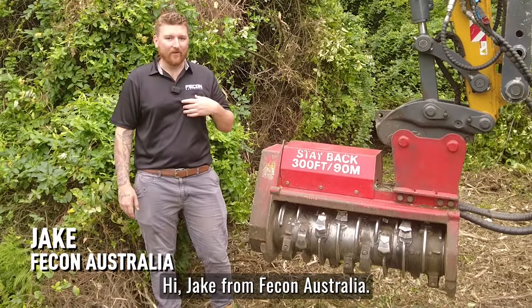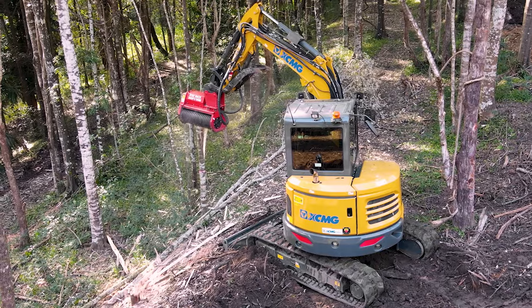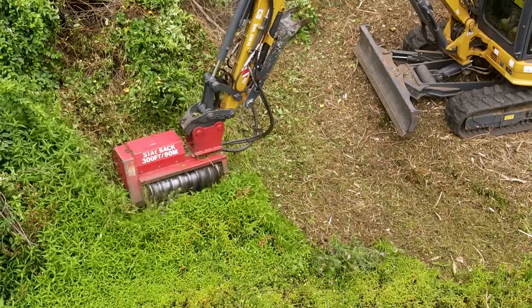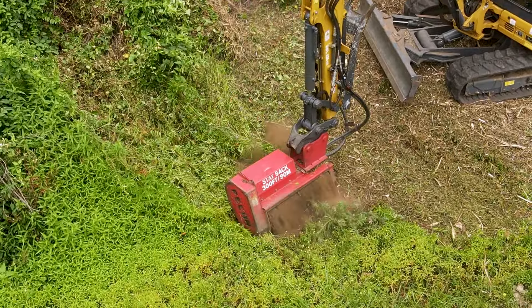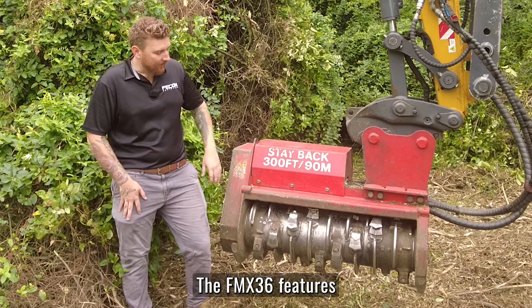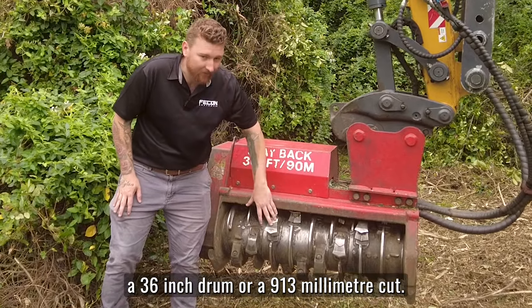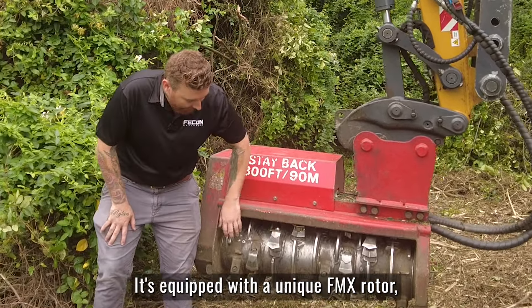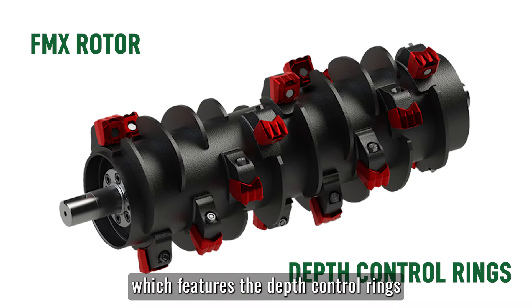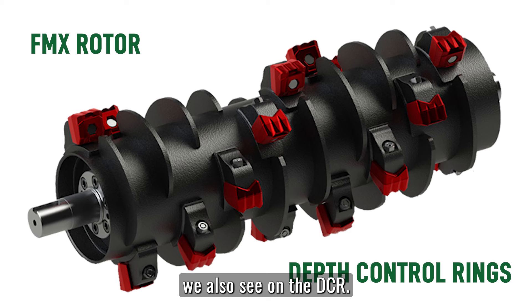Hi, Jake here from FECON Australia. I'm here to talk about the FECON FMX 36. The FMX 36 features a 36-inch drum, or 913mm cut. It's equipped with a unique FMX rotor, which features the depth control rings we see on the DCR and the knife edge tools we also see on the DCR.